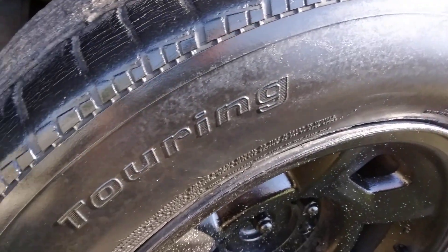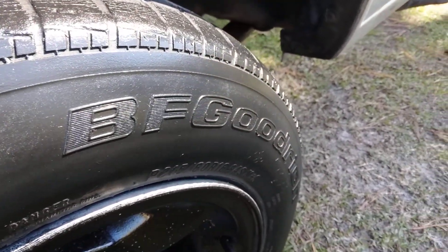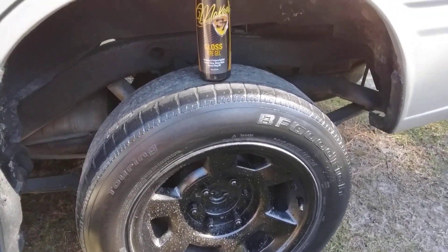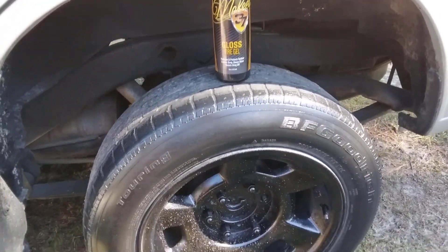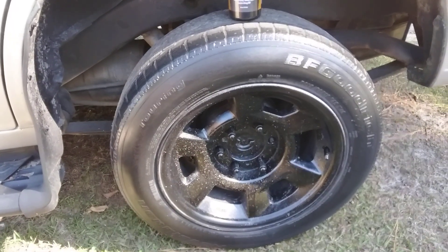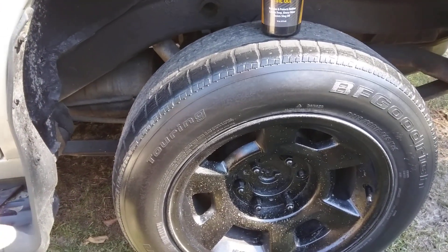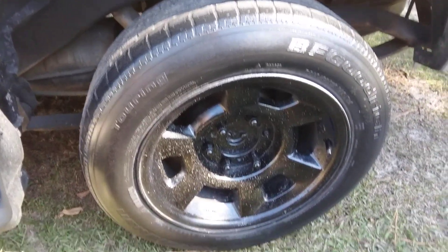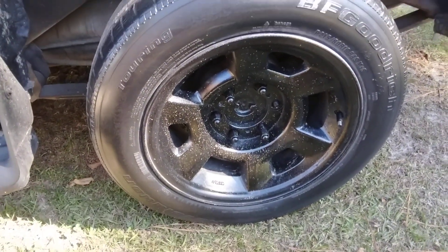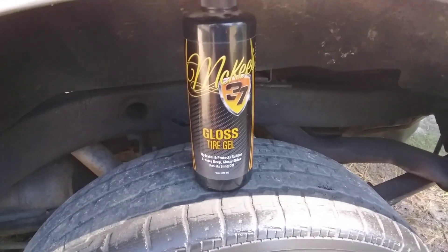This product is made not to sling, and most tire shines that are made not to sling won't give you a ton of gloss — that's my take. But it looks good. I personally don't like too much gloss because it's gonna sling all over the place and look crazy. So there you have it — hit that subscribe button, till next time, peace.